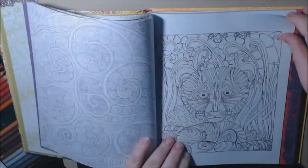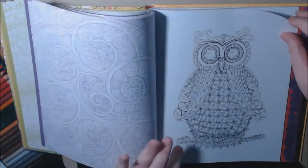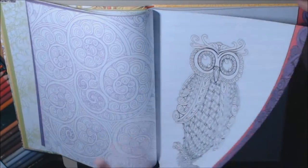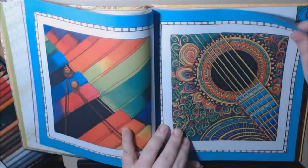Really cute book, I really like it. And you can get them really inexpensive — I love the owl. I got them really inexpensively off of Book Outlet.